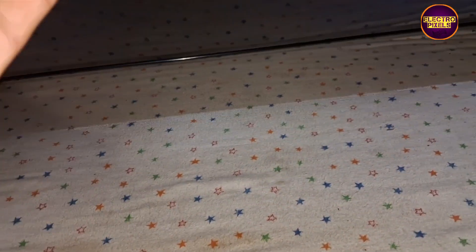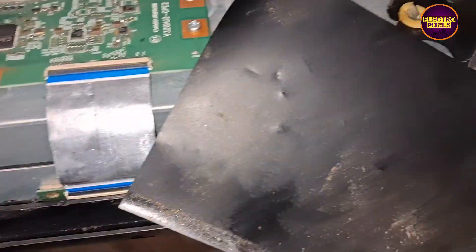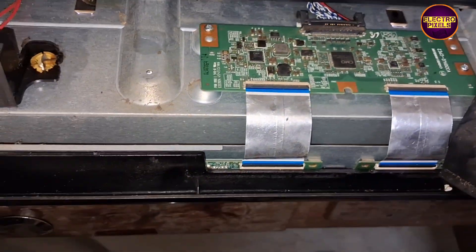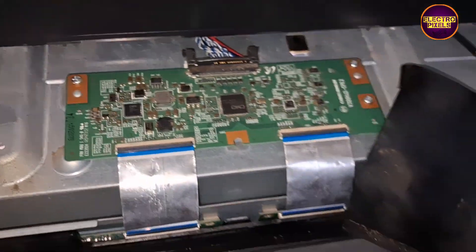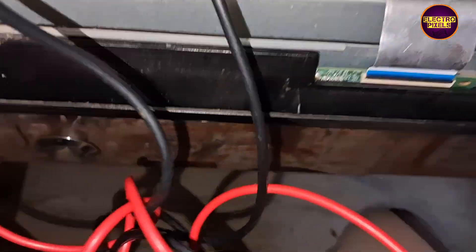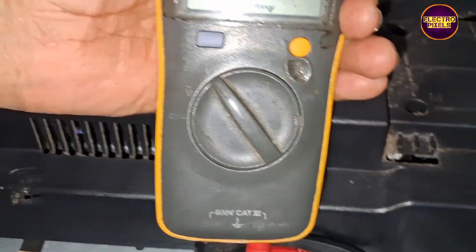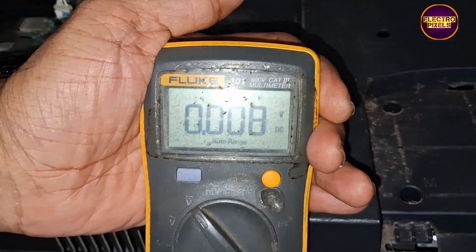Now the TV is turned on, but the complaint remains the same — no picture. While checking with the multimeter, we found that the panel input VCC 12V is missing from the motherboard.